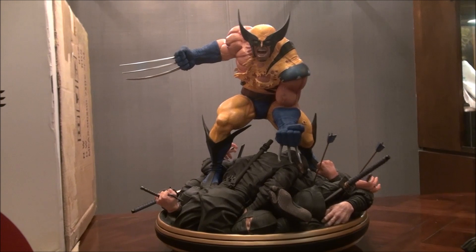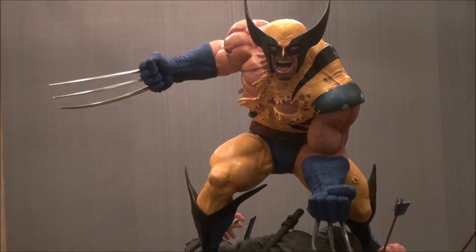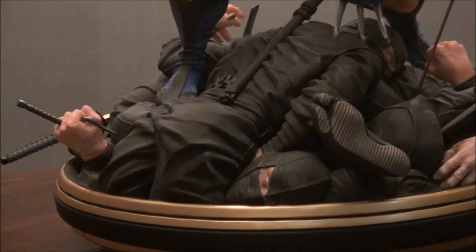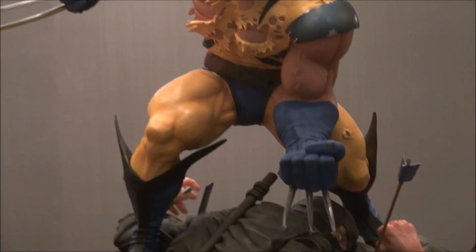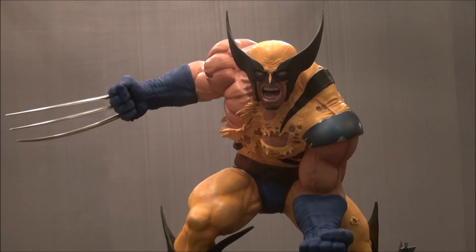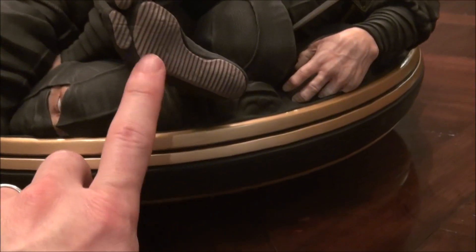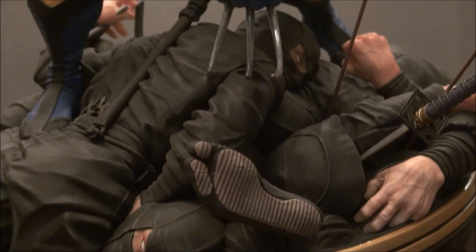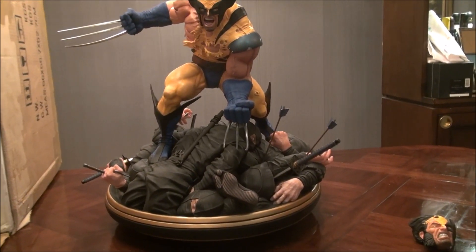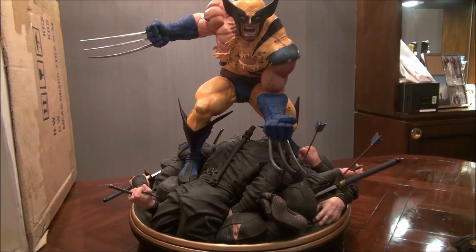Here he is — the Wolverine versus Ninjas. Let me zoom in a bit. These are real metal claws, which are really cool. The base is amazing with a huge amount of detail. Look at the detail on this ninja foot — it looks like an actual shoe. There are probably four or five ninjas on this base, all obviously defeated and dead. It's really quite amazing how you can see all of that.